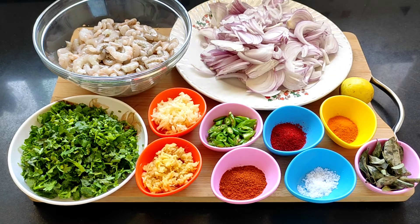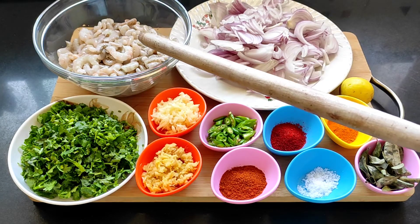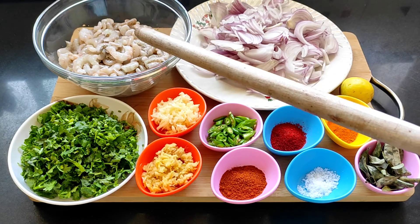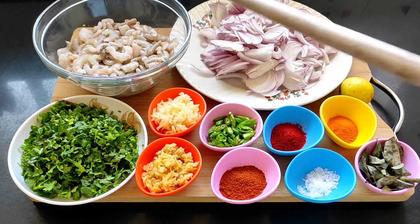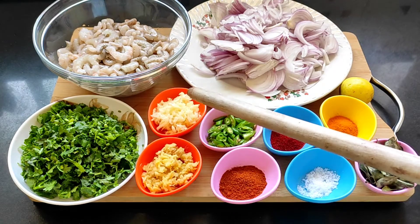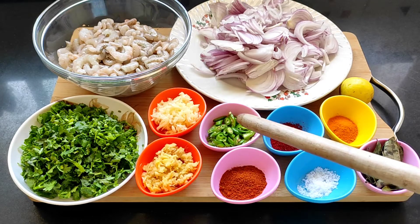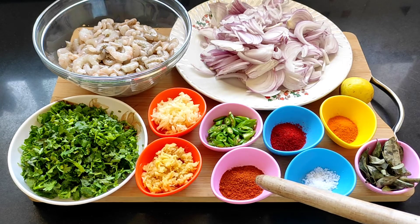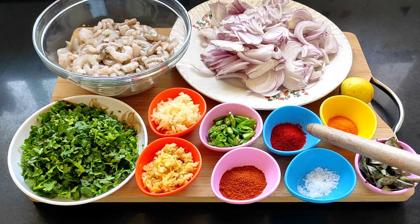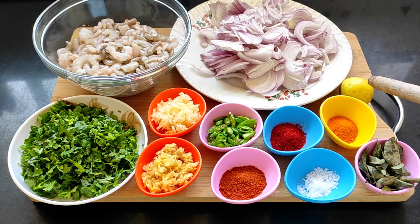Let's get going with the recipe. For the Goan prawn chili fry, let's take a look at the ingredients required. I have taken white prawns — small white prawns, very tasty. You can use whichever prawns you have. Also: four large sliced onions, a small bunch of chopped coriander, 12 grated garlic cloves, one and a half inch piece of grated ginger, three chopped green chilies, one tablespoon of mixed masala, one teaspoon of red chili powder, salt to taste, one teaspoon of turmeric powder, a few curry leaves, and juice of half a lemon.